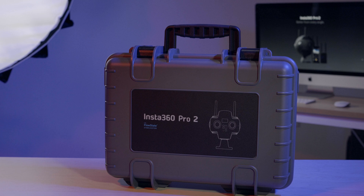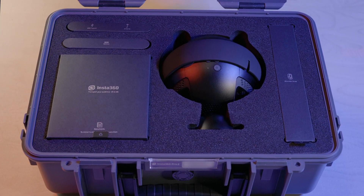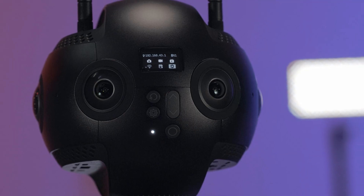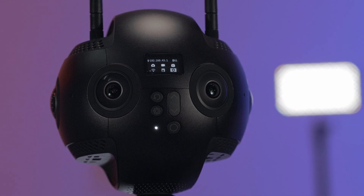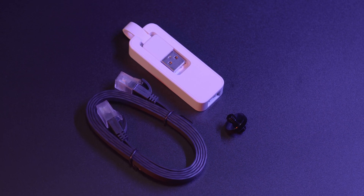The package serves as a travel protection case. Let's open up this protection case and take a look inside. You will get an Insta360 Pro 2 camera, power supply set, two antennas, connection cable kit and other accessories.